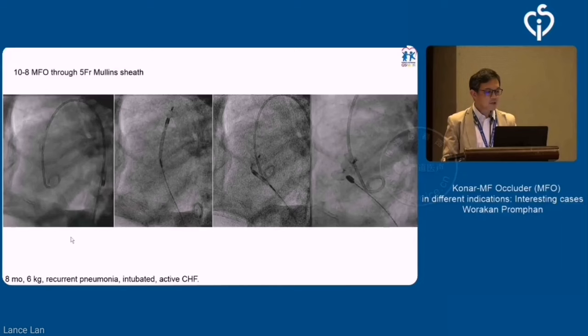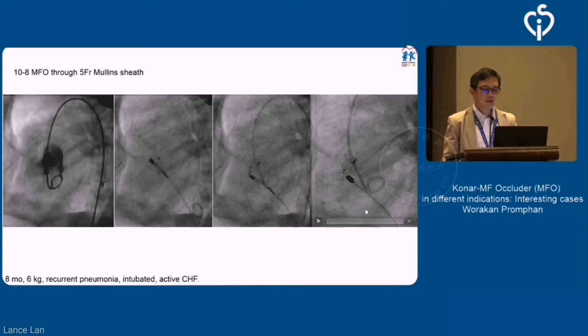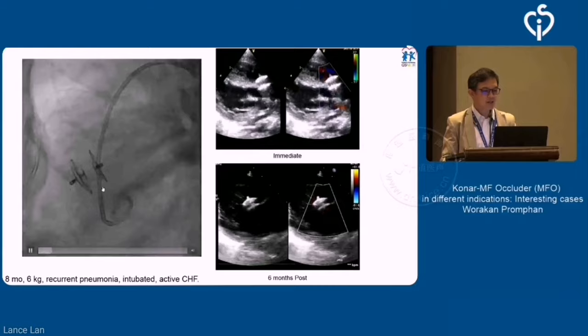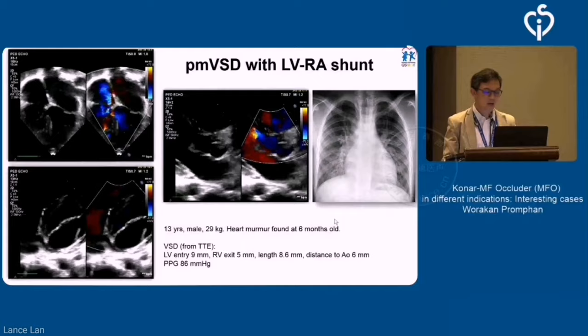Using a 5 French Mullin sheath, which is quite usable for a small child, retrograde — you can pass the defect from the IVC through the RV and then the VSD, getting everything onto the descending aorta. With that approach, we can deploy the device into the VSD position. It's not that easy because of the stiffness of this system, but you can see it's quite nicely sitting within the defect. After release, it looks very nicely sitting without disturbance of the aortic valve, and the shunt completely disappeared almost immediately after the procedure.